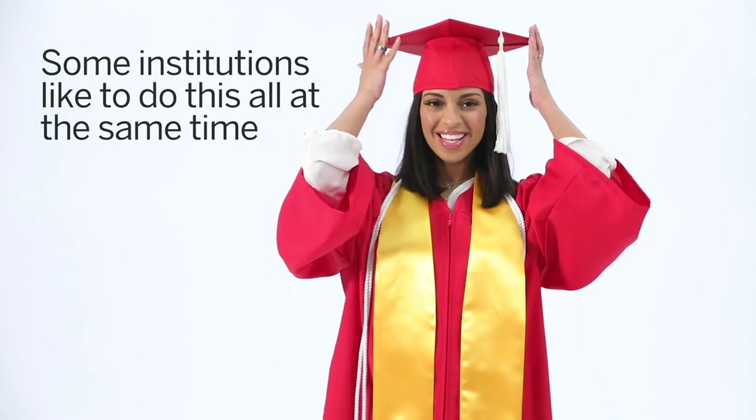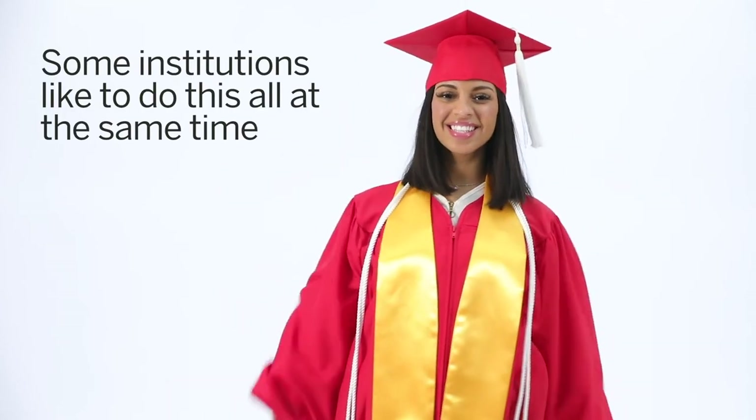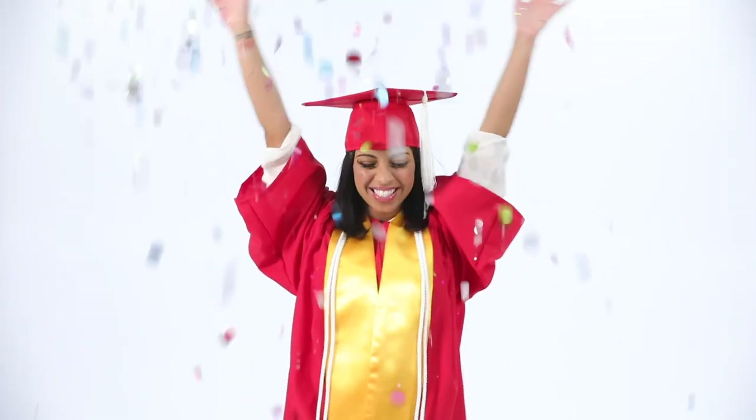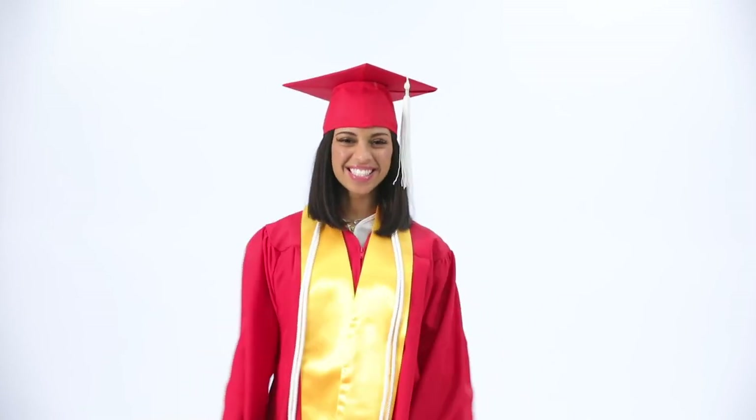Based on traditions, some institutions like to do this all at the same time, so be sure to follow any instructions your school provides. That's it — now come graduation day, you can look your best for the crowd as well as the cameras. Congratulations!